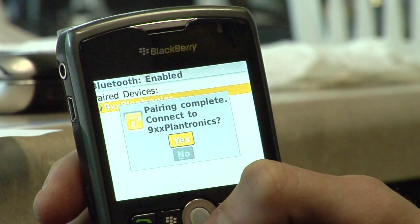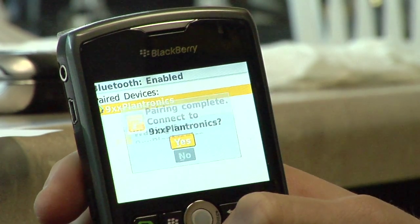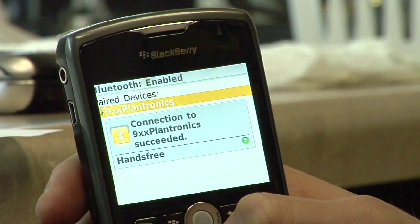And pairing complete — connect to the headset. So my headset is paired and I'm ready to use it. I'm Ben from The Cell Phone Broker in San Jose, California. You can log on to our web page, myspace.com slash cell phone broker.